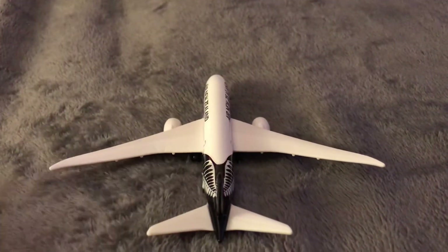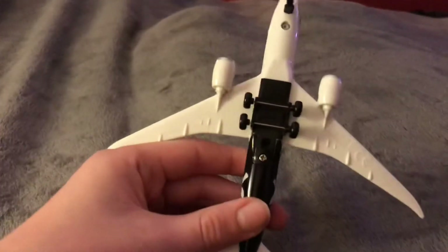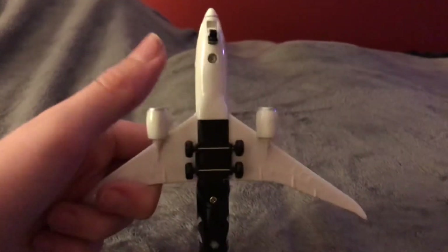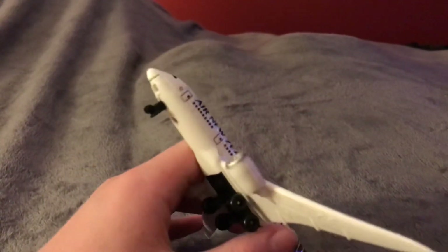I've never seen this plane like... look, you see here. Look at this belly. Oh my goodness, that looks so cool. You can even spin it. See? And of course the nose doesn't spin. You already know the drill.